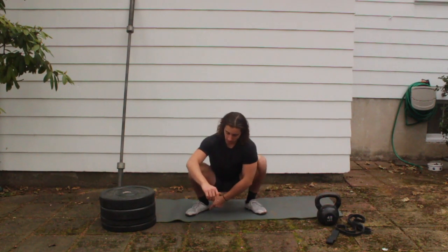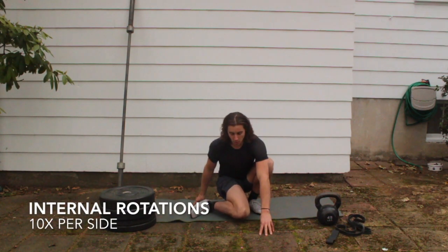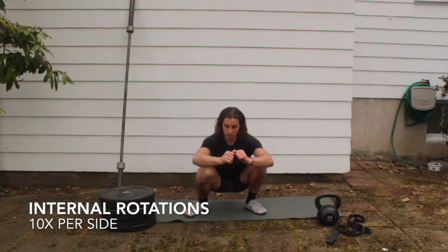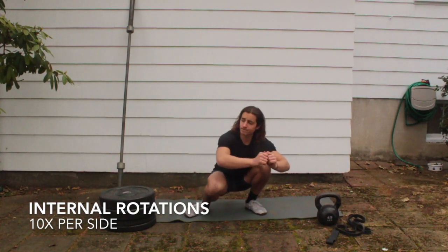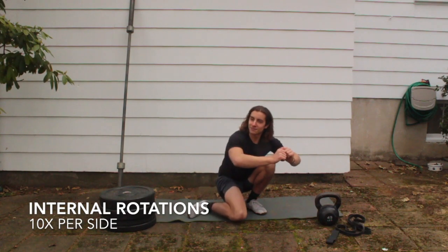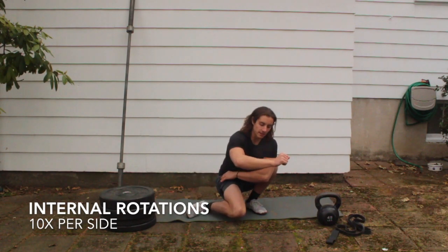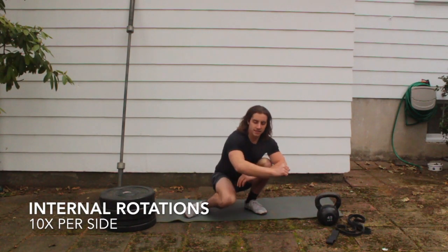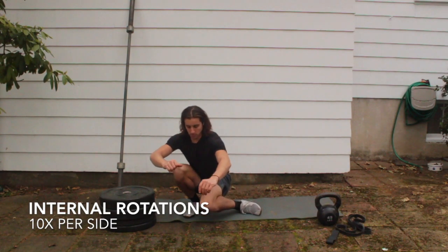Now work some inward rotations of the knee — bring your knee to the opposite side, keeping your heel on the ground. You can put your hands down on the ground if you need to. Nice and slow; if you're more advanced you can take your hands off the ground. Do 10 per side — feeling the inside of that hip and a little bit on the outside.